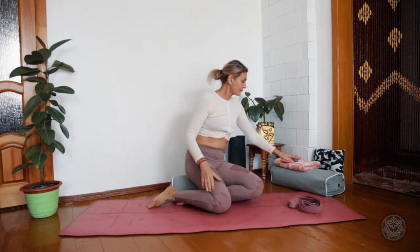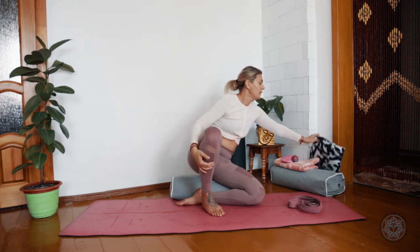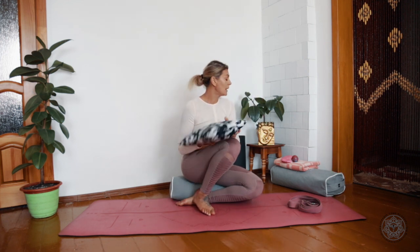I also recommend having a blanket. It's sometimes needed to cover you during Shavasana practice, or for some people we need to put it under the shoulders when going into inversions like shoulder stand, for example. A small pillow for meditation might also be needed.